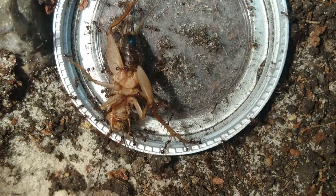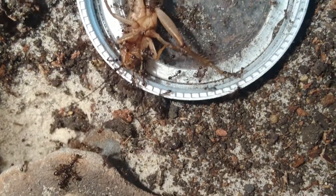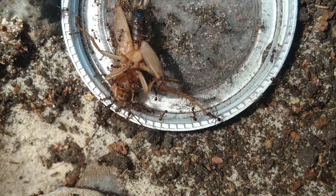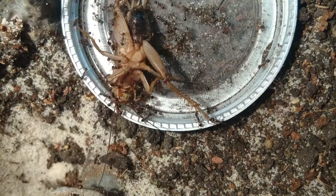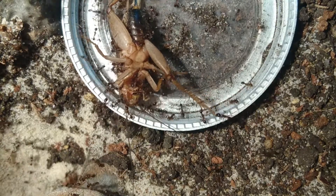What should we do to make this setup better? Should we add some small plants or maybe a clean-up crew like springtails? Leave your ideas in the comments below and we'll decide next week what to add.